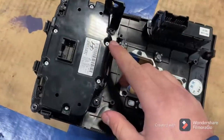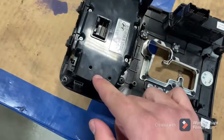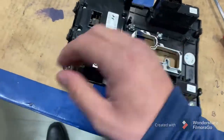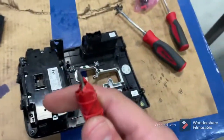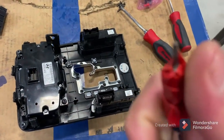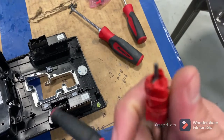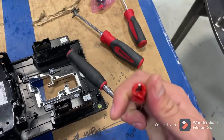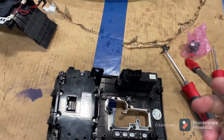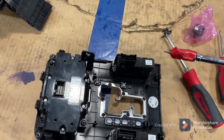Now you're left with this, and we're going to remove all of these hex heads — the little small silver ones. I think they're metric, I don't know the size, but I'm using a T8 Torx bit — it's the star pattern bit, and that fits perfectly fine in here, so you can use that.